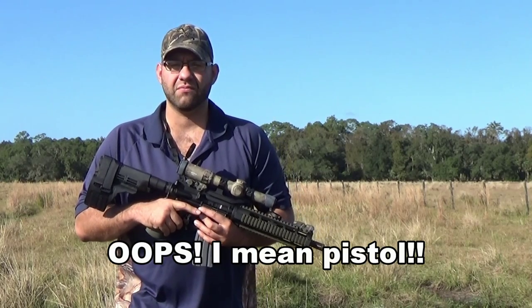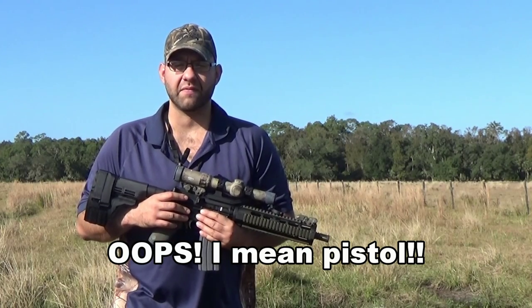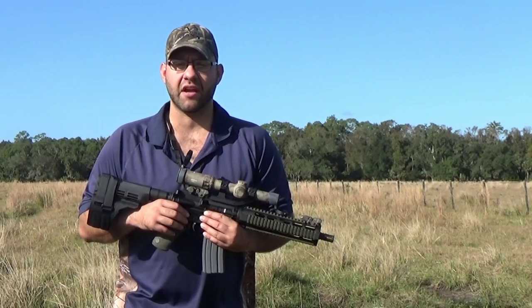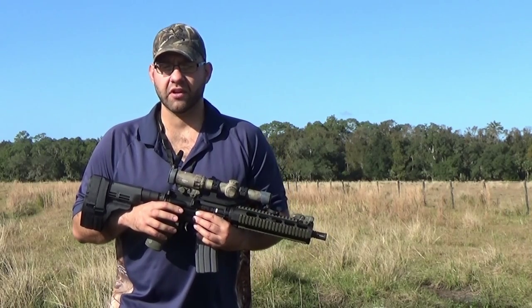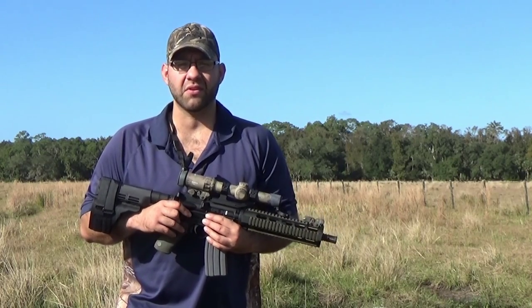I have the rifle roughly zeroed 2 inches high at 100 yards. I'm just firing from a field position — it's not very precise. Now I'm going to try and connect with a gallon milk jug at 200 yards with the Barnes 110 grain Tac-TX, see what kind of hydraulic shock and expansion we get. I'm going to try and capture it on video to help determine whether or not this is a viable hunting rifle. This is the first attempt — 300 blackout, 110 grain Barnes Tac-TX, 200 yards, putting it into a one-gallon milk jug.